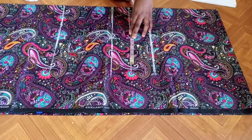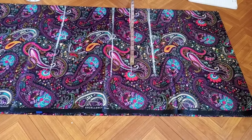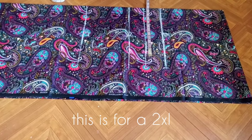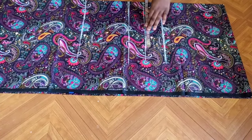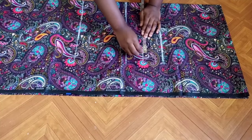On the under bust line, I'm going to transfer my measurement. I'm working with 49 inches, so 49 divided by four equals 12.25 — I'll round it to 12.5 inches. That's what I'm going to mark here.